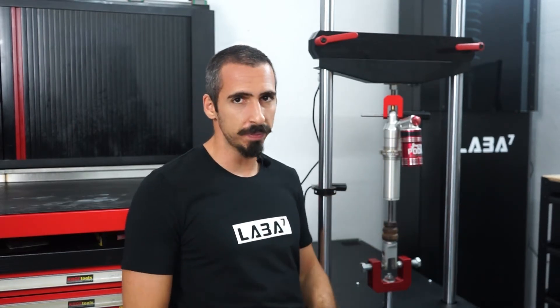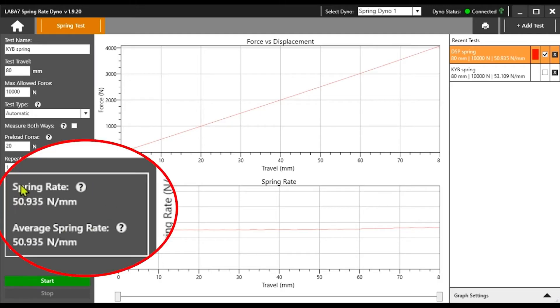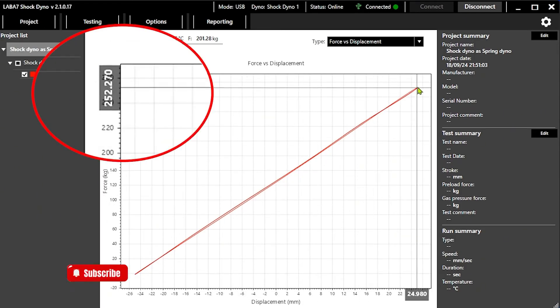Third, slowly compressing a spring on a damper dyno motor will introduce the cogging effect, which needs to be filtered and can introduce additional errors. Fourth, unlike a dedicated spring dyno that compresses springs in a slow linear motion and automatically calculates an average spring rate, shock dynos force you to rely on maximum load values. This leads to variations that ultimately affect the true spring rate.